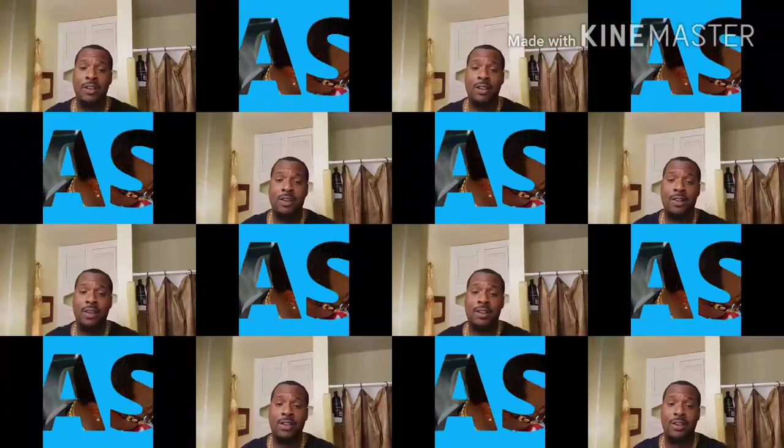What's up YouTube, it's your boy Cash Nash here. 2017, just giving you some wave tips and tricks — how to get waves, stay fresh, stay fly.